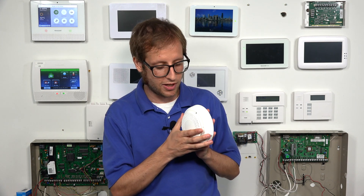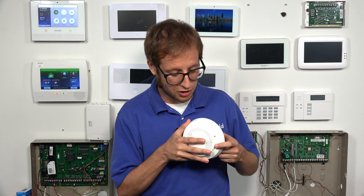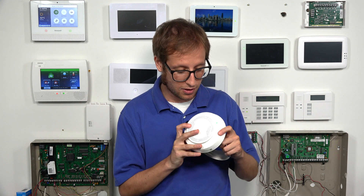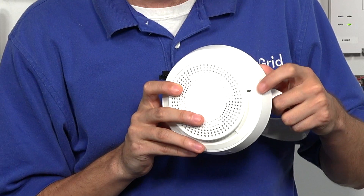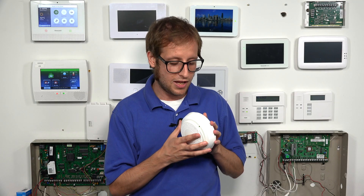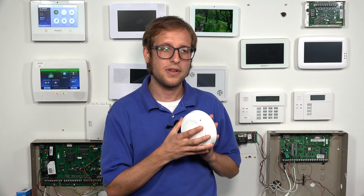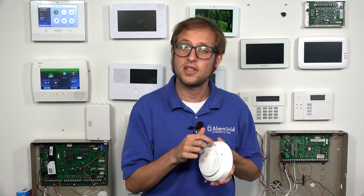The first thing I want to look at — if we open up the sensor, you should see the LED. It's blinking quickly right there, to indicate that it is not currently enrolled. When the sensor is enrolled, it will blink slowly. So right now it's blinking quickly, meaning it's not enrolled. When it does a slow blink, that means it is enrolled with the system.